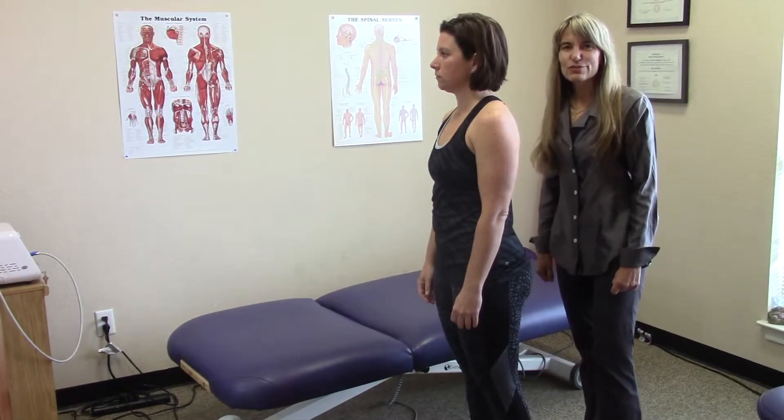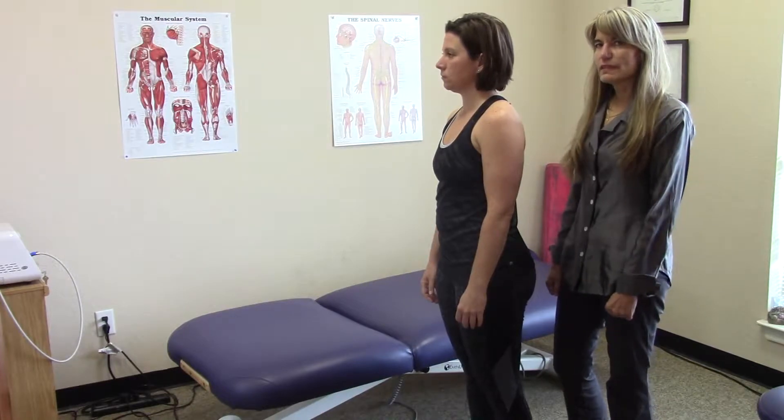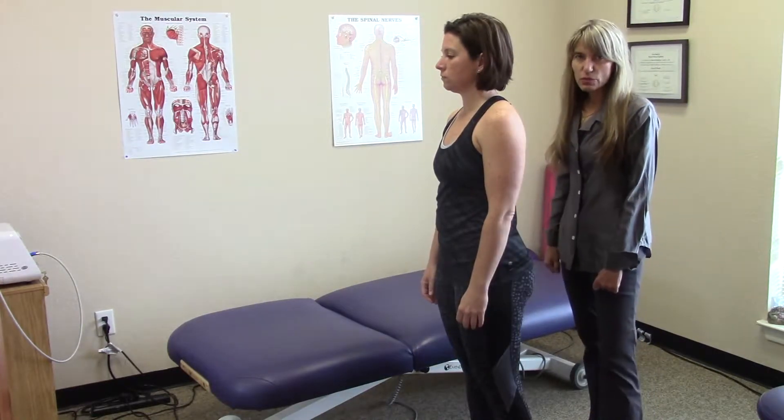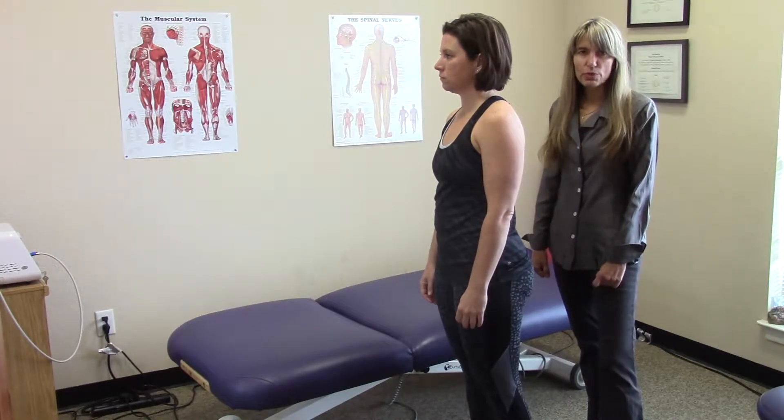Hi, I'm Teresa and I'm with Georgetown Physical Therapy. Today I'd like to show you another pelvic self-leveling technique. Always consult with your physical therapist first to see if this is an exercise that's appropriate for you.